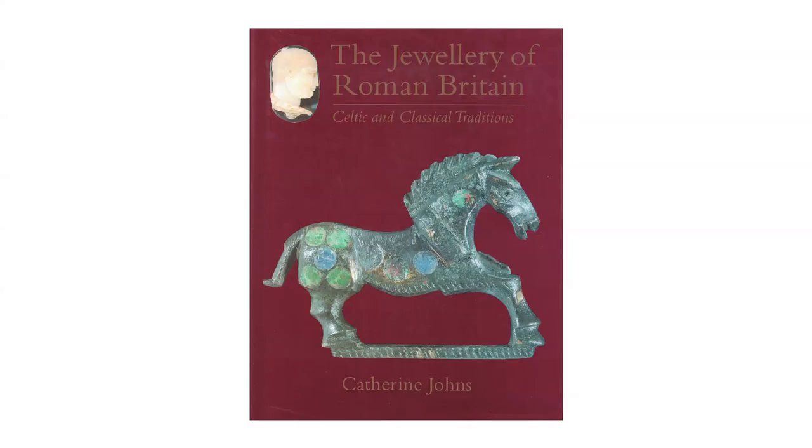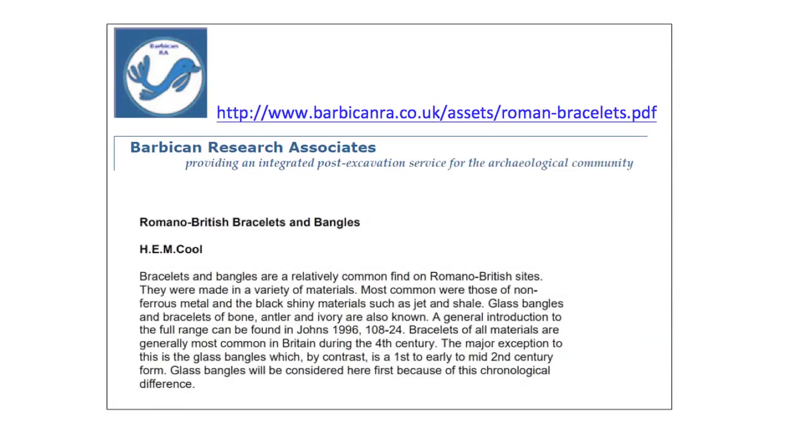If you want to learn more about Roman bracelets, this book by Catherine Johns, The Jewellery of Roman Britain, is very useful. There is also a good introduction to Roman bracelets on the webpage of archaeological consultants, Barbican Research Associates.